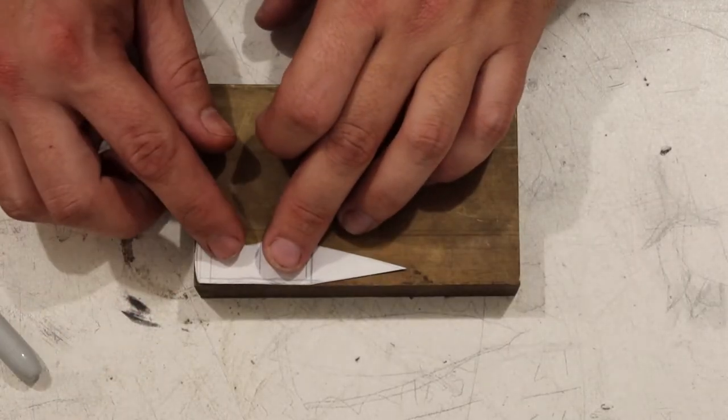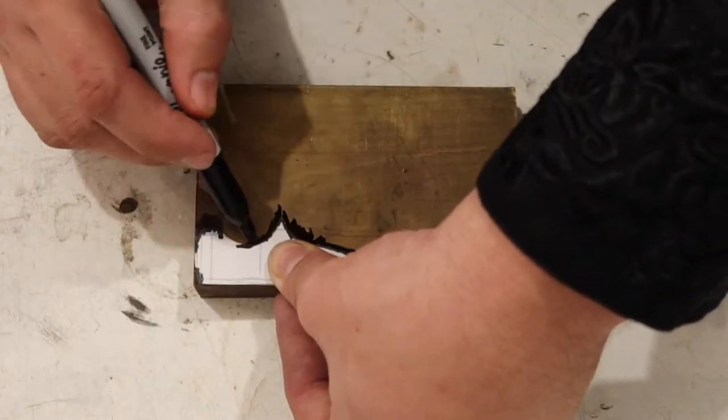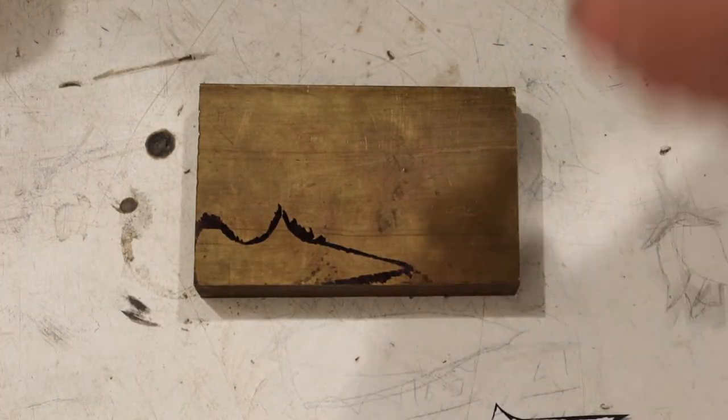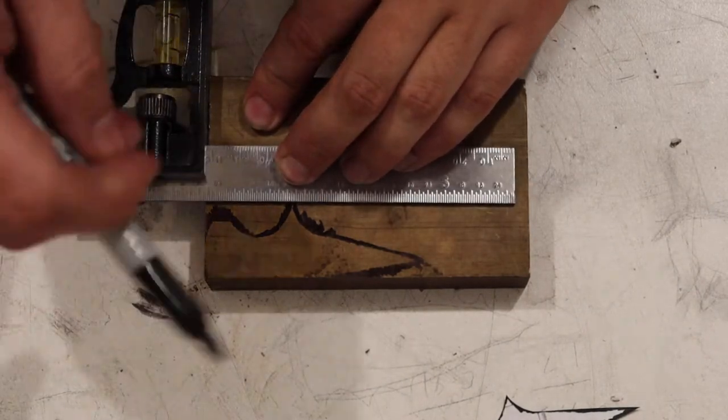I already made a little paper template, so I'm going to trace that out with a Sharpie on my chunky brass. Then I'm going to mark some lines to make my initial cuts on the bandsaw.